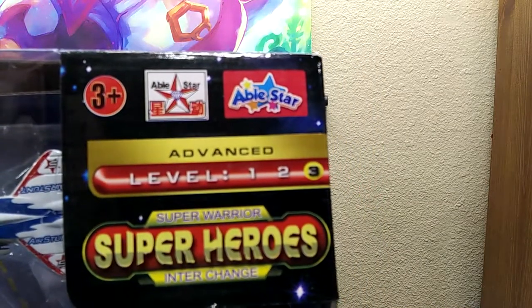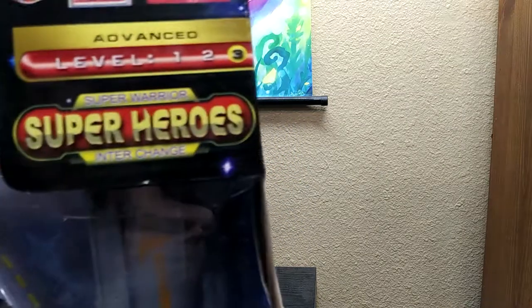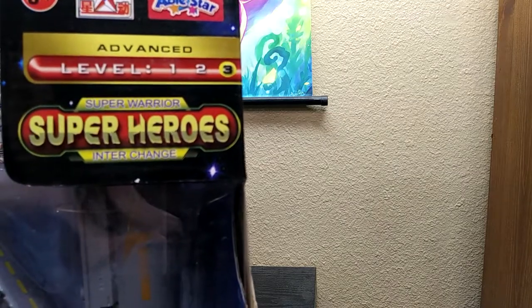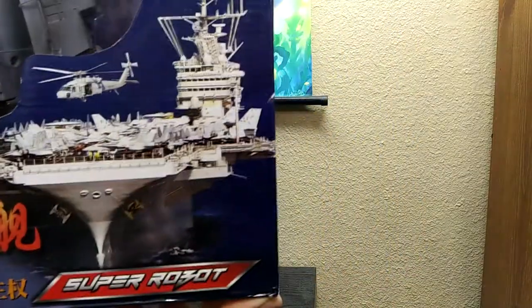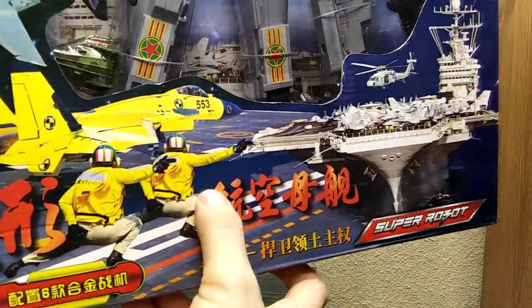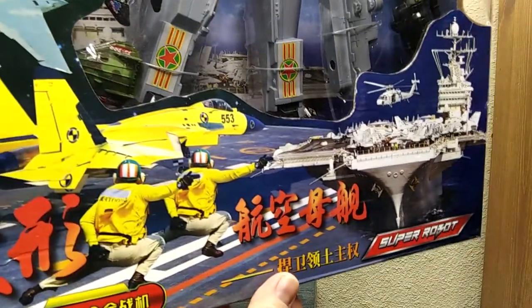Able Star — more like Disabled Star. Never heard of that company before in my life. Advanced level three, super warrior, superheroes interchange, super robot — that's a pretty cool thing. This cracks me up; it's like the same guy just duplicated twice. Did they really do that in China or wherever this is from?